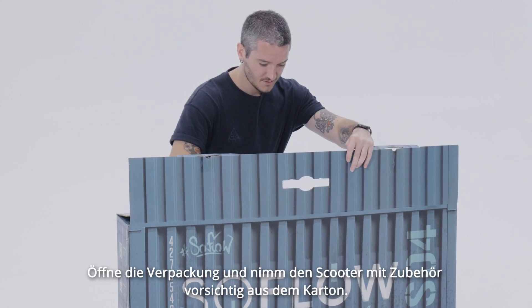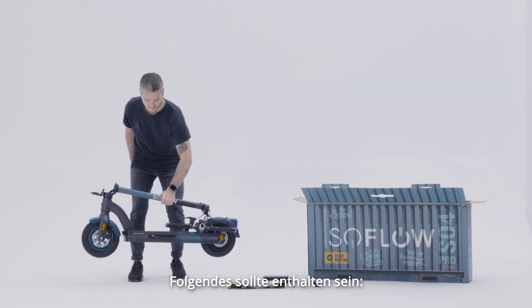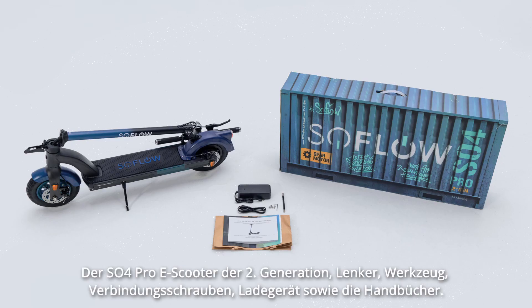Open the box and carefully remove the scooter and accessories. You should have the following: the SO4 Pro 2nd Generation eScooter, handlebar, tools, connection screws, charger, and manuals.